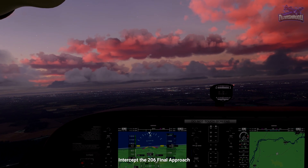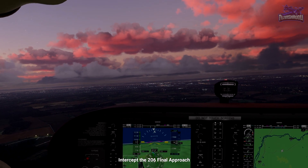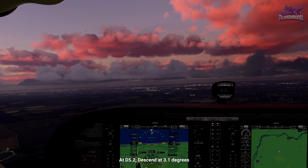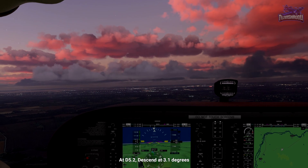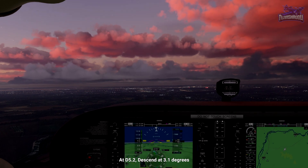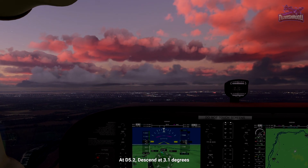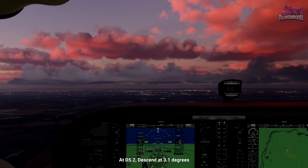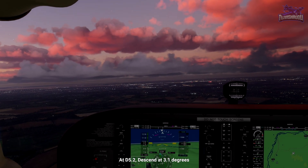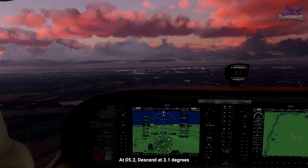If you see the needle left of 206, continue your turn and fly heading to the left of the needle, pushing it back. Make sure to stay above 1,800 feet until we reach 5.2 DME, which is our final approach fix. Once we reach 5.2, leave 1,800 feet at 3.1 degrees. To work out a 3-degree descent, remember ground speed times 5. So flying at 100 knots, descend at 500 feet per minute, plus a small amount to make up for the 0.1.